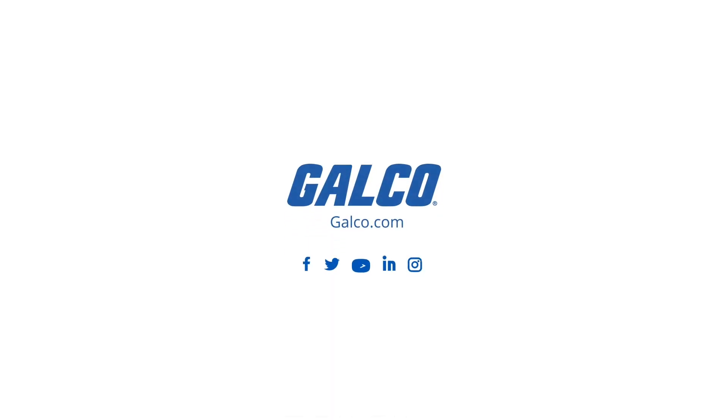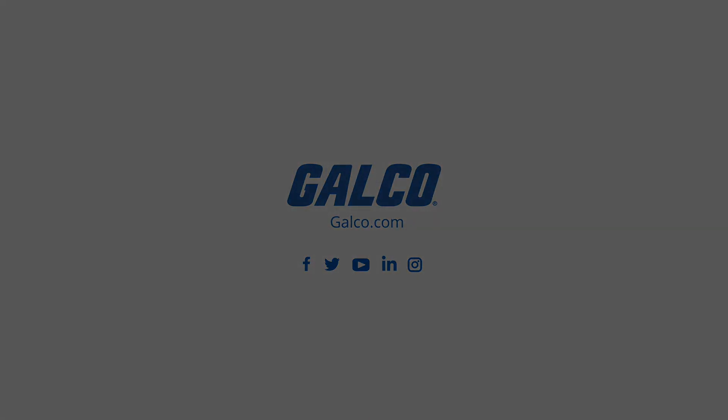To learn more about Cruze's Sear Line Universal Digital Timer, contact our experts today.